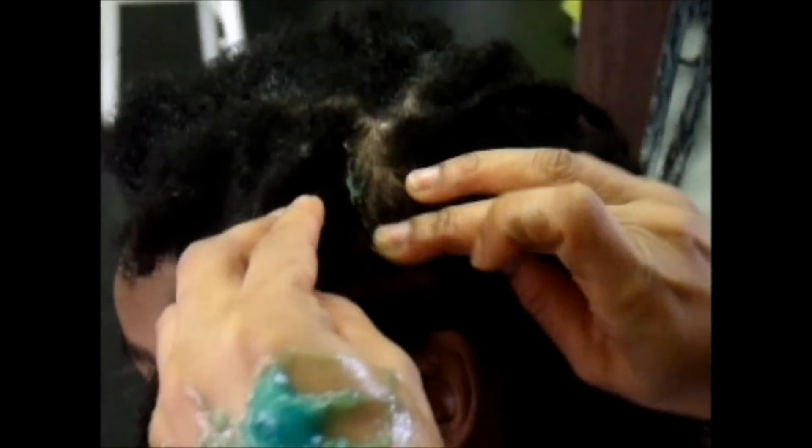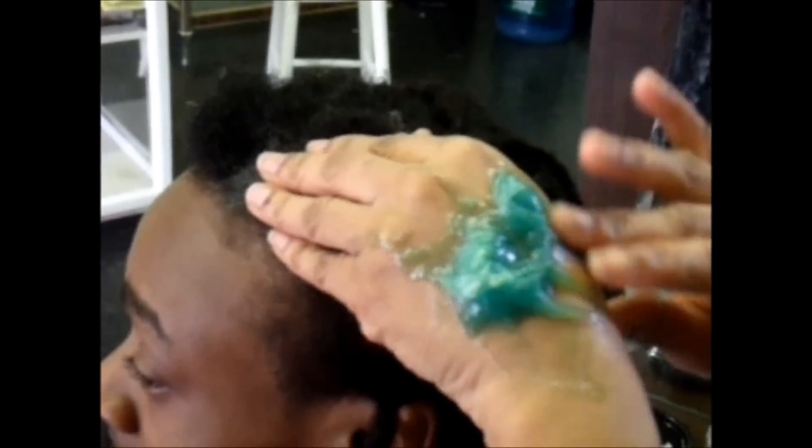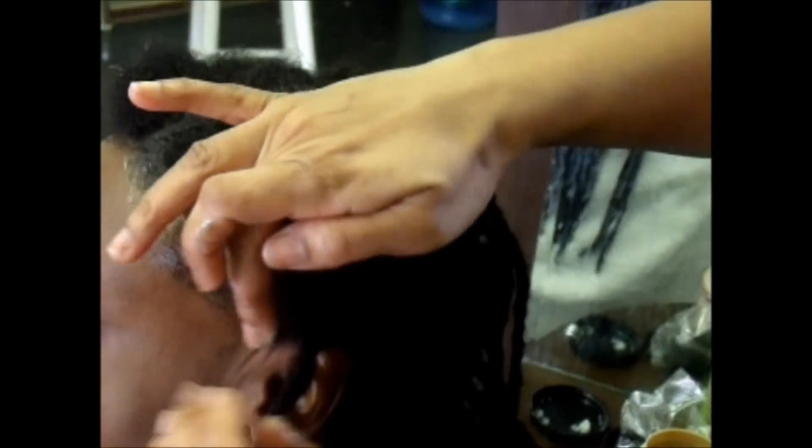You want to grease all of the parts, so I usually go across, like across, and then up and down in the parts, so that I get all of the exposed scalp. And then you want to make sure that you do your edges.